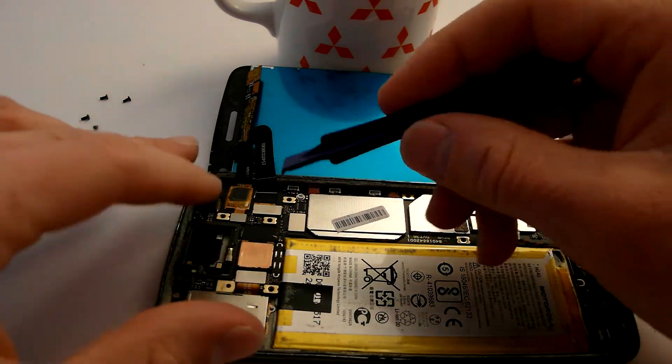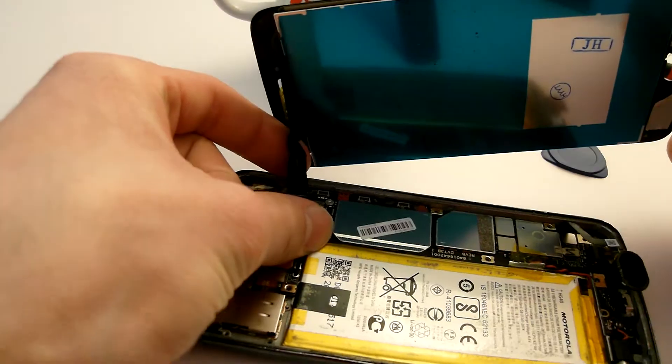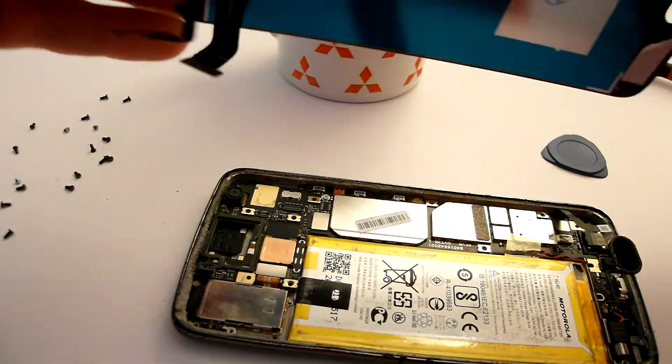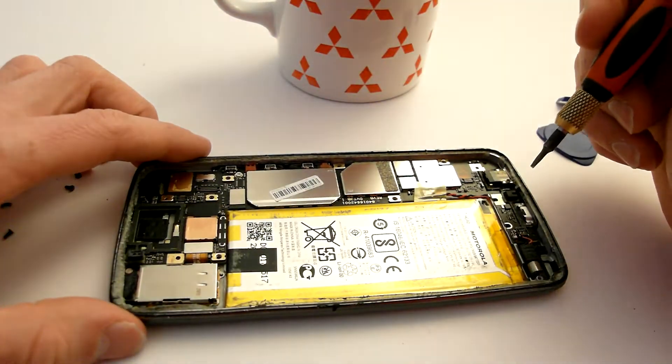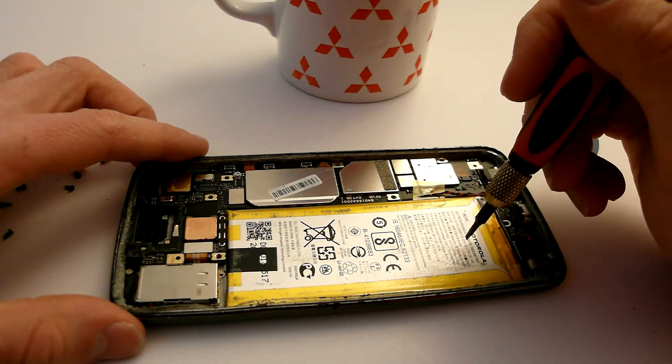You can unclip those connectors. Make sure not to rip this part because it is very sensitive. The screen is out. If you do this like me, make sure not to stab the battery — it is a very sensitive component.